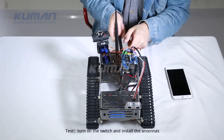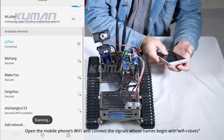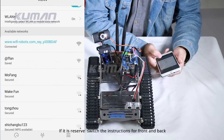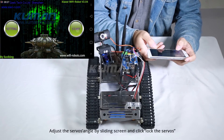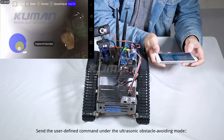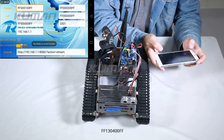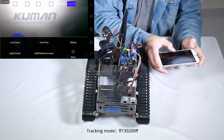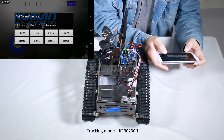Test: Turn on the switch and install the antennas. Open the mobile phone's Wi-Fi and connect to the signal whose name begins with 'Wi-Fi robots'. Open the software and click Start. If it is reversed, switch the instructions for Front and Back. Adjust the servo angle by sliding the screen and click 'Lock the servos'. Send the user-defined command under ultrasonic obstacle avoiding mode: FF130400FF. Tracking mode: FF130200FF.